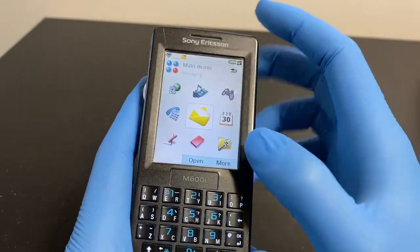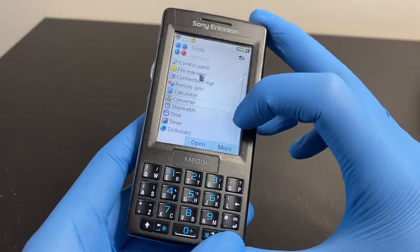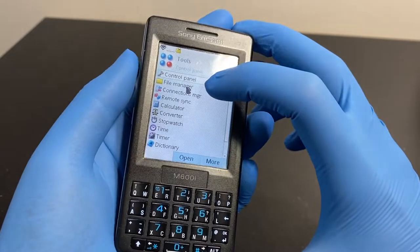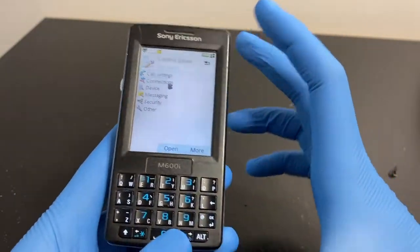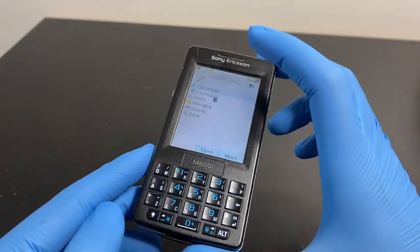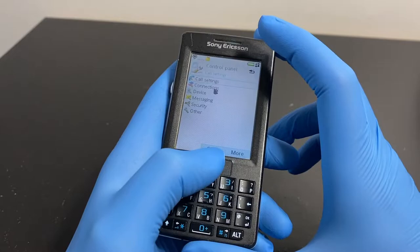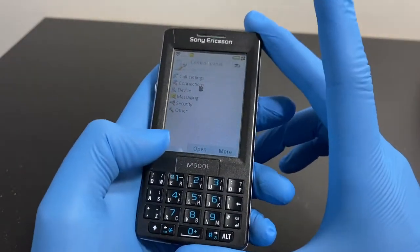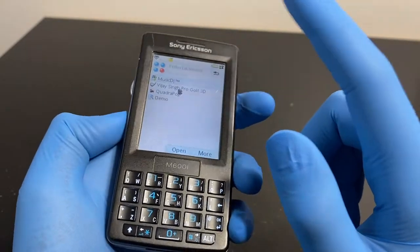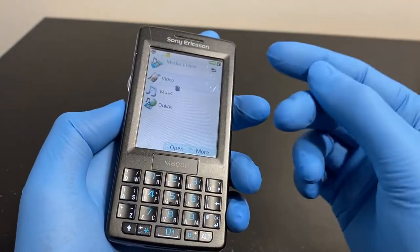The screen saver sometimes crashes the phone - that's a known software issue. I don't know how to flash this over the CRT-60 connector. You can also scroll using the scroll wheel and there are games on the phone. The stylus on this is very similar to the one on the Sony Ericsson Paris prototype. The Paris is about a year and a half newer than this phone. The resistive touchscreen here is high quality - you don't need to press hard at all.